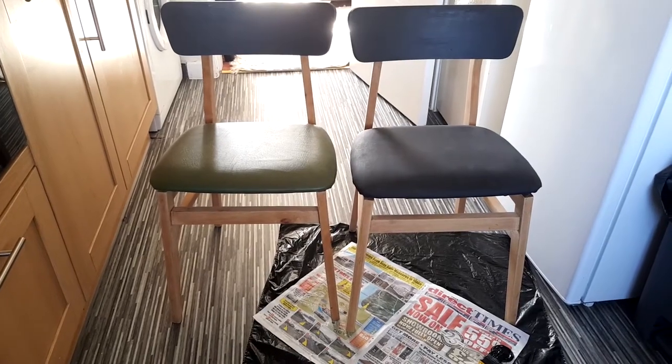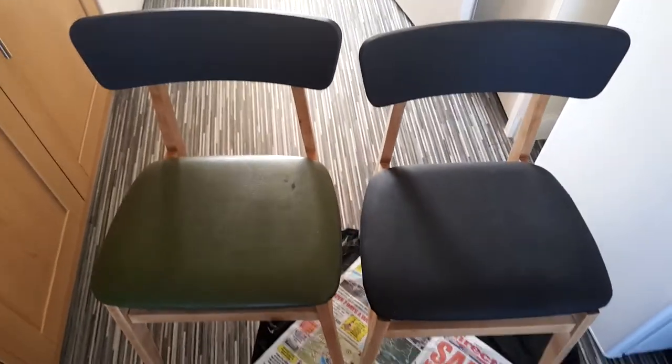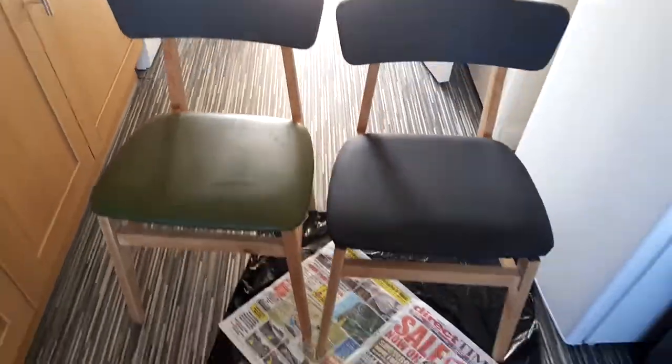This is how the painted chair looks like compared to the green one that was there before. I kind of like how it turned out.